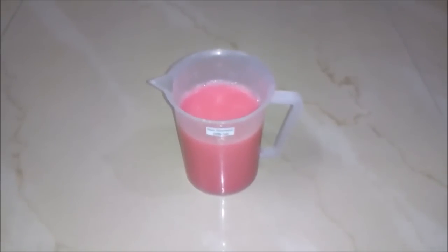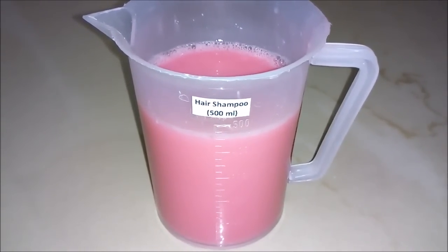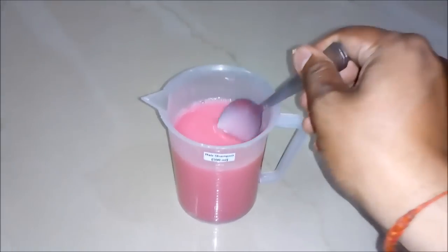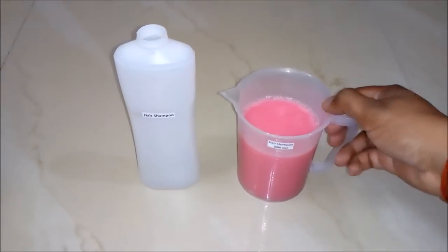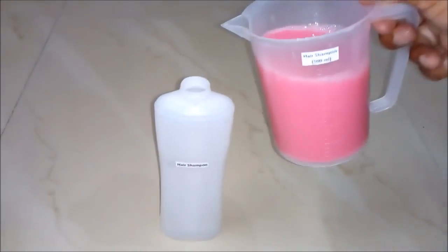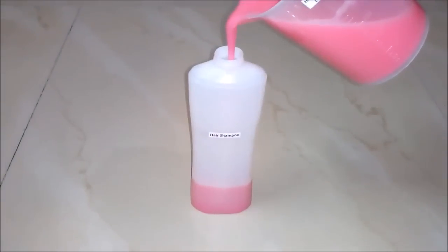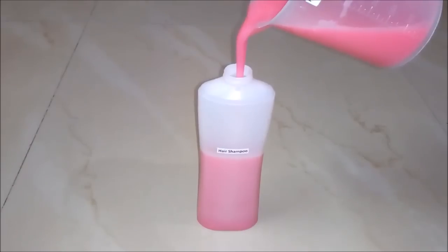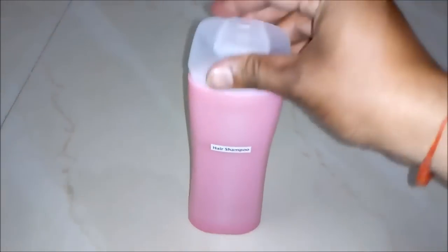After mixing well and keeping for some time, we will see our hair shampoo is ready in a quantity of 500 ml. You can see its quality also — it's really a high quality hair shampoo. And now we will do the packaging of this hair shampoo by filling it in an empty bottle.